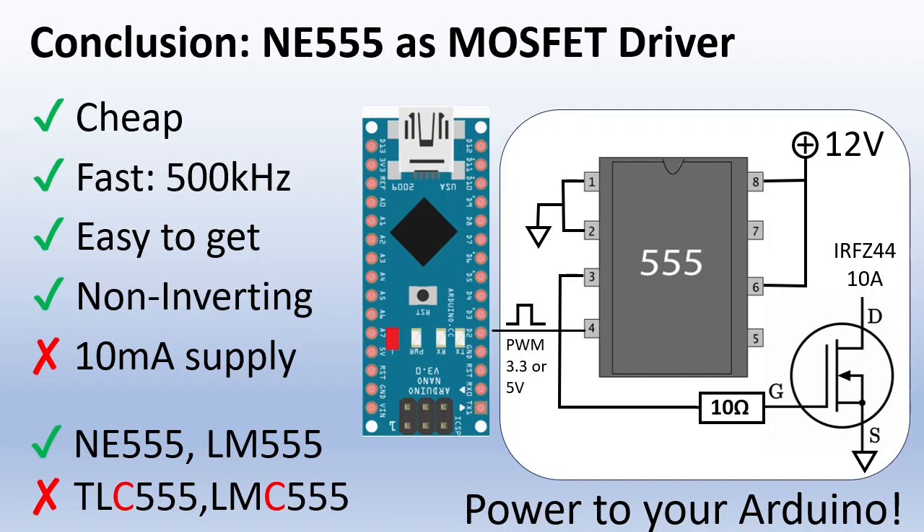When you select your 555 timer, please make sure you select the bipolar version. The NE555 and LM555 are ok — they can sink and source 200mA. The CMOS types like the TLC555 or LN555 can source only 10mA, so these are not suitable to drive a MOSFET. Please check the specification of the chip that you have. You can also find more information in the Wikipedia link in the description. All together, a very good and simple MOSFET driver — not bad for a chip from 1971.